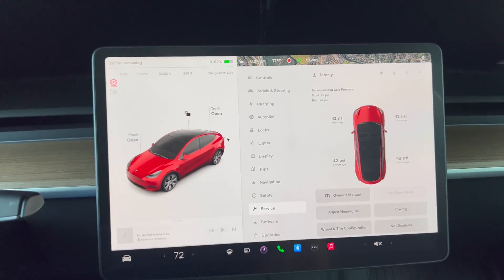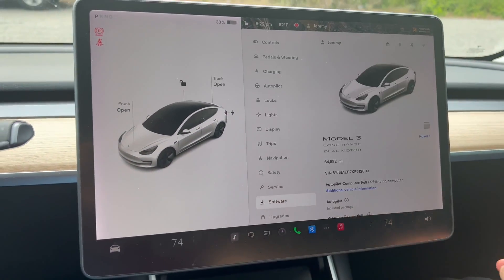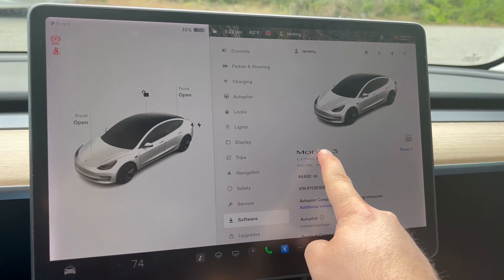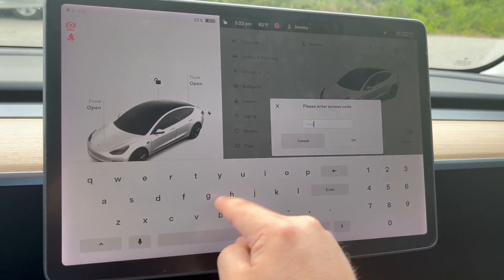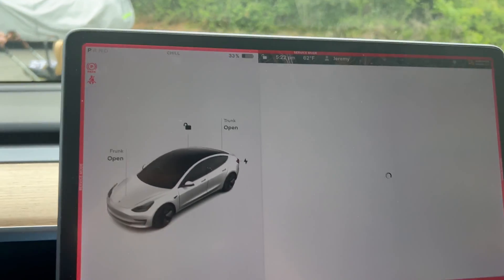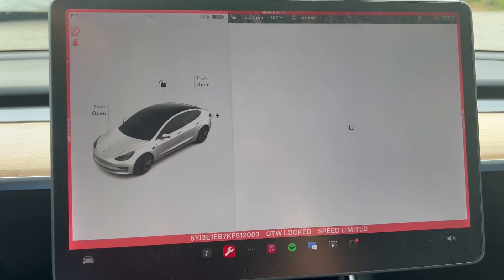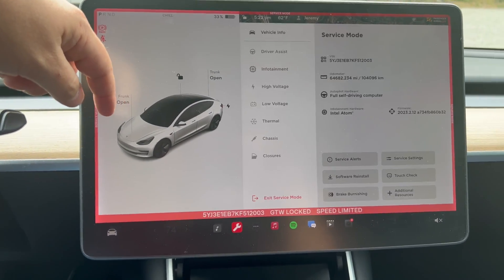I clearly forgot to do this the other day — I forgot to click record. So this is going to be service mode for my car. We're going to enable it real quick. As you can tell already, service mode is much slower in this car since it doesn't have the AMD processor.